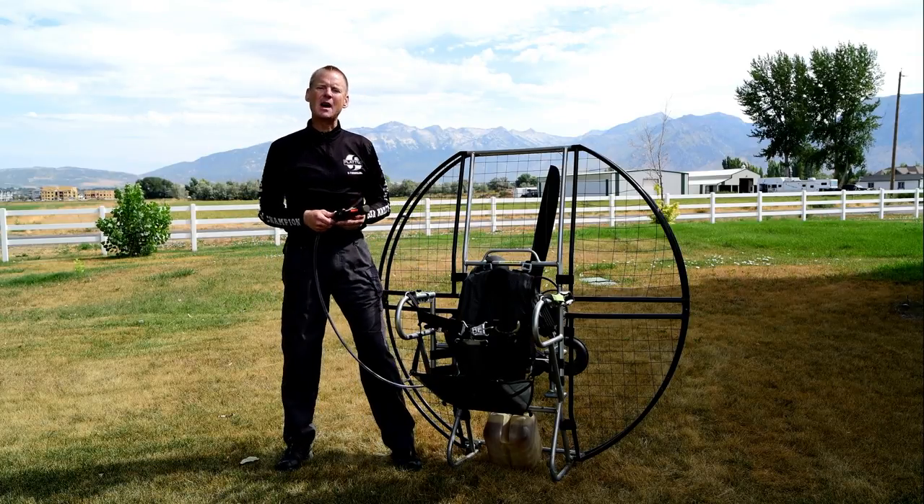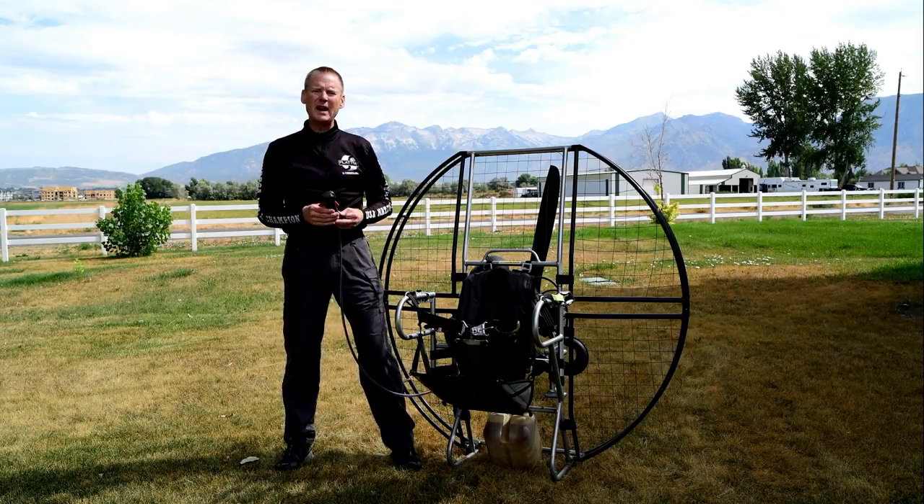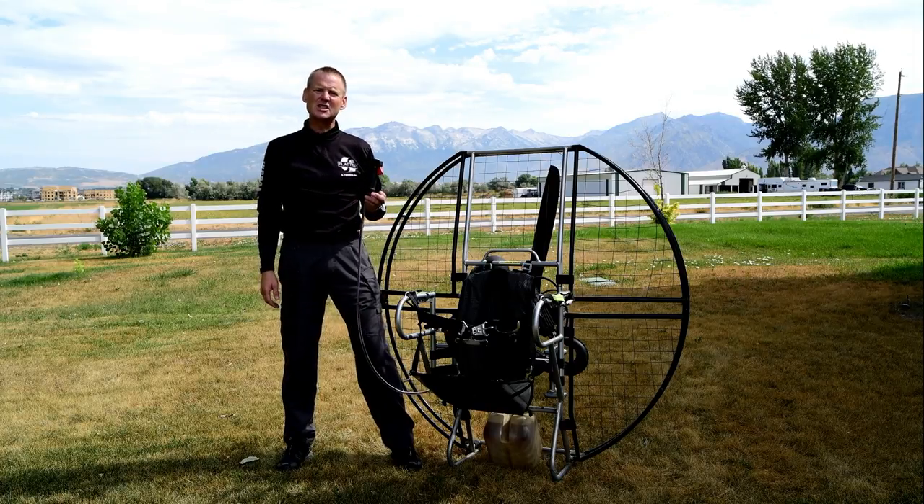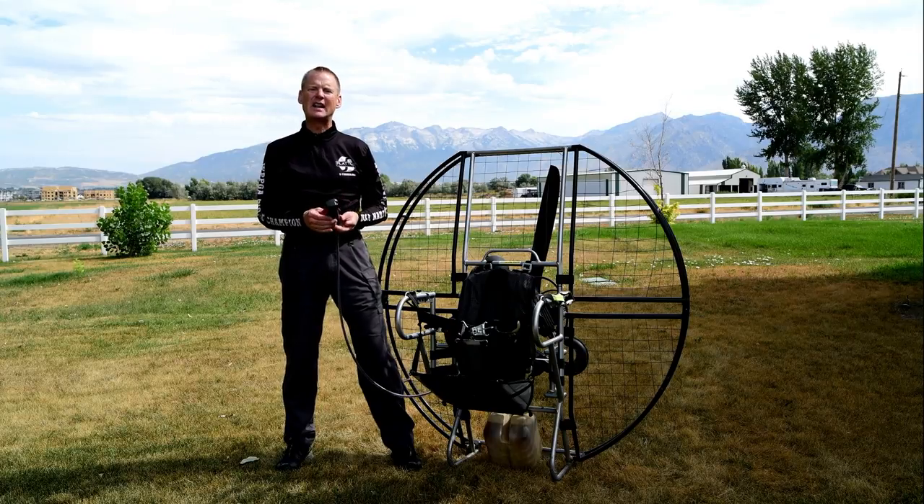Now let's look at the throttle on the flat top. This took a lot of time and effort and years of experience to know how to design the throttle on the flat top.